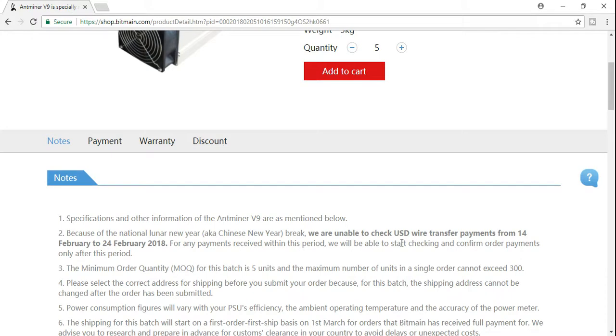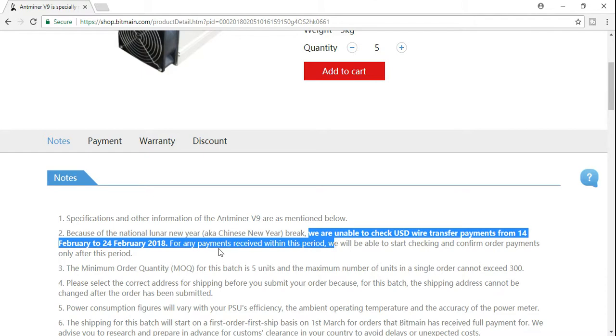They are taking U.S. dollar wire transfer, but they're unable to check transfer payments from the 14th to the 24th of February 2018 because of the Chinese New Year.